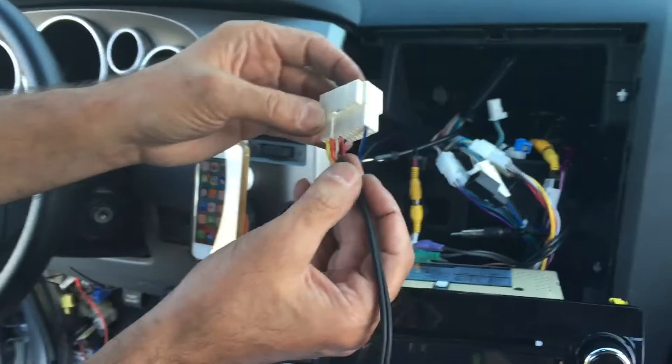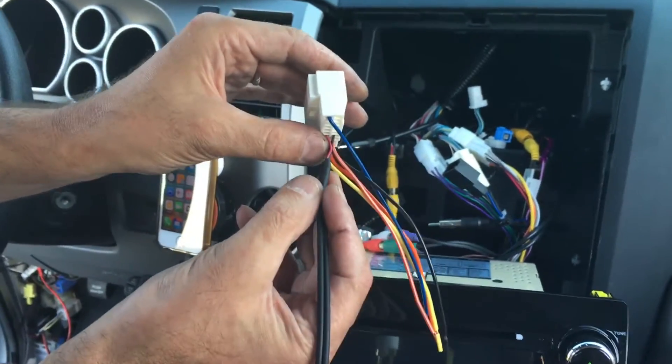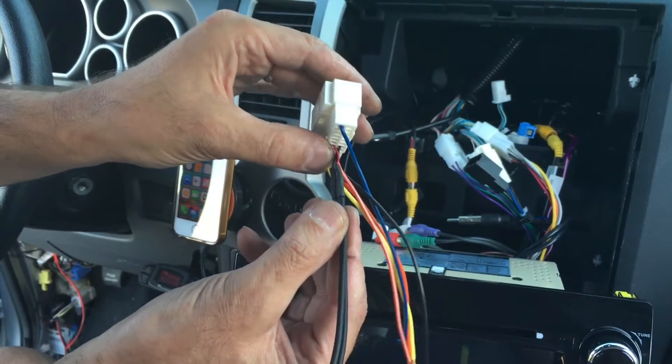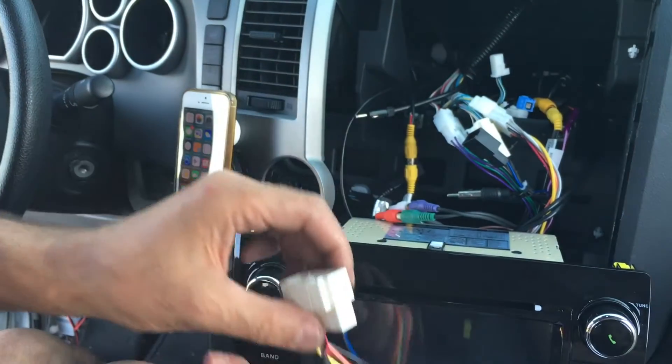You'll end up with a four-pin Molex connector. One will be a red wire, one white wire, and two black wires. You only need three wires: red, white, and one black. You can discard the other black wire.